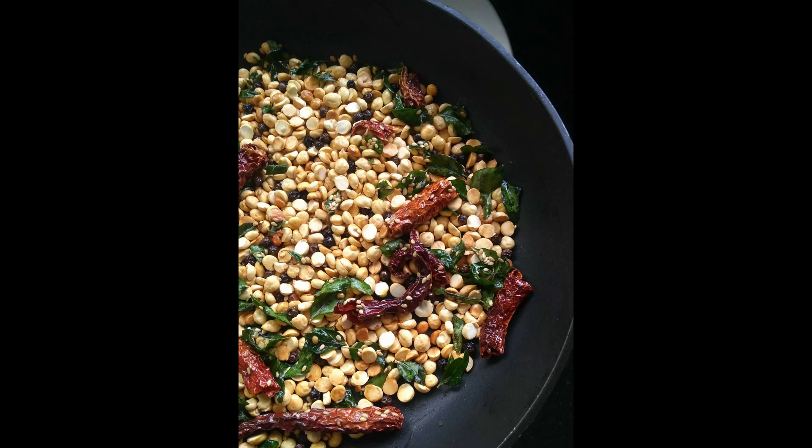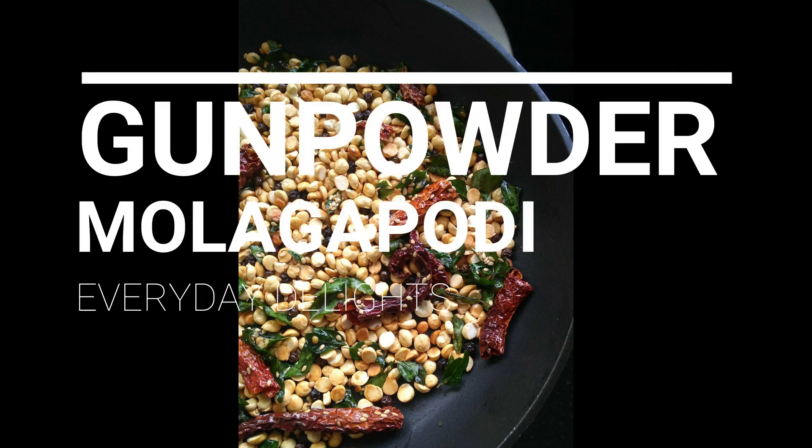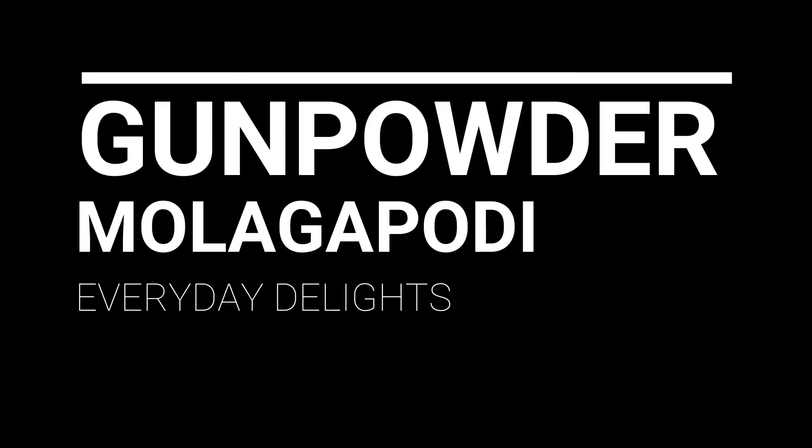Welcome to Everyday Delights. Today we are making a famous South Indian spice mix, Molagapodi, also known as Gunpowder. Before we go ahead, subscribe to our channel and hit the bell icon to get the latest recipes.